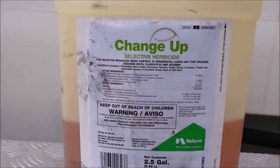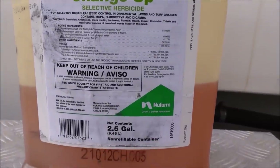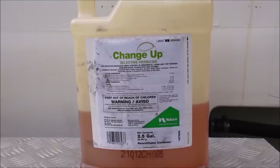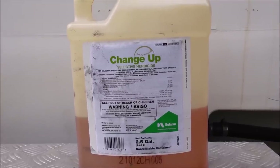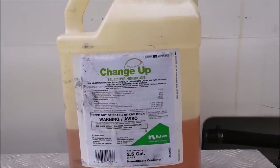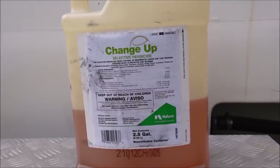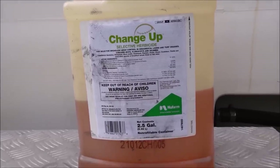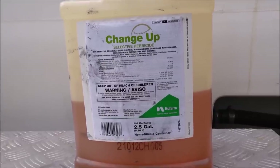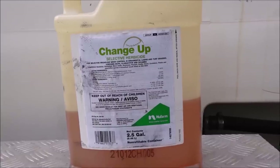The product I'm referring to in this video is Change Up. I like baseball, so I like the name of this. It's a new farm product — this is a two-and-a-half gallon jug. I buy my chemicals through Harrell's and paid $252 plus tax last fall. So under $300 with tax for 320 ounces, which means you're paying less than $1 per ounce.